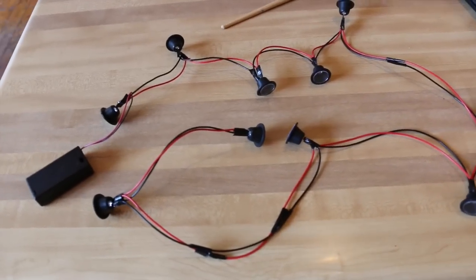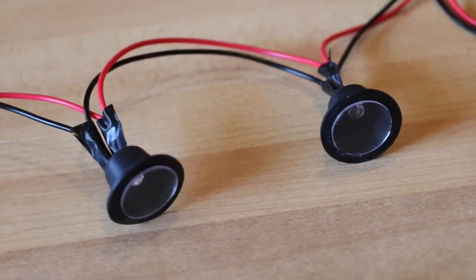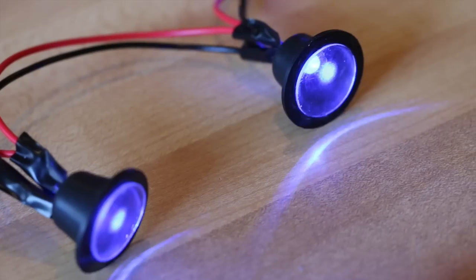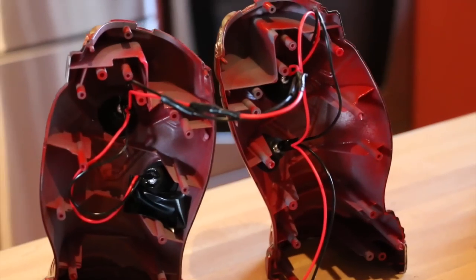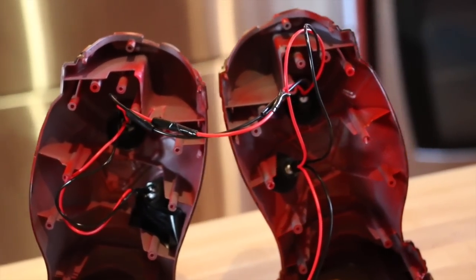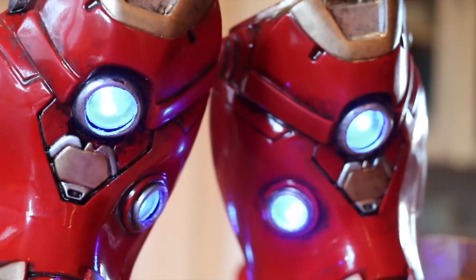Once all the painting is done it is now time to move on to the electronic side for the arc reactor lights. For that we're going to be using nine LED bulbs wired in parallel right up to a AA battery pack. I'm going to be soldering these pieces to the positive and negative wires — make sure to tape each one off with electrical tape so they're not going to clash together and cause an issue. Once everything's wired up and tested, the LEDs are mounted inside the body of the Hulkbuster with a special polypropylene glue and backed up with some duct tape.